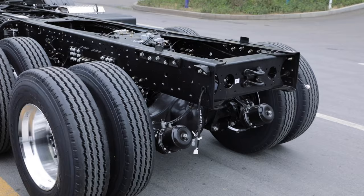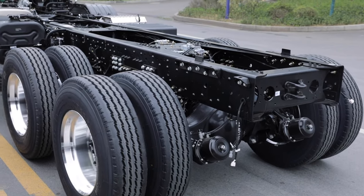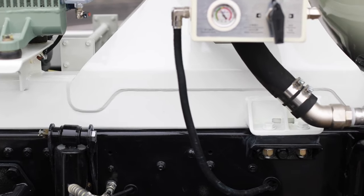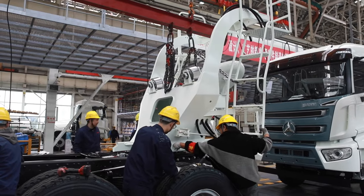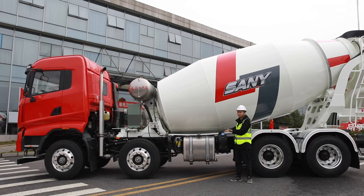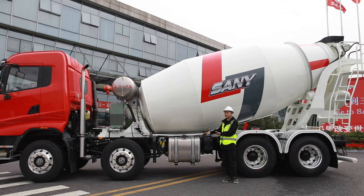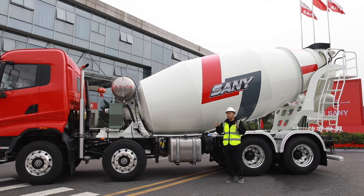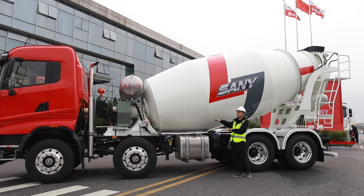Come around this side. Sany designs and produces this whole unique chassis. Look at the over-wheel difference in this area. There is no subframe on the Sany chassis, so that means our mixing drum can be directly attached above the mainframe. It can consequently lower the gravity center of the whole equipment by more than 120 millimeters. This design greatly enhances the stability and reduces the weight of the mixer truck.